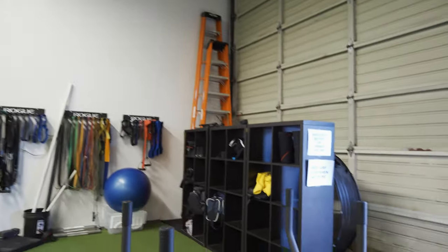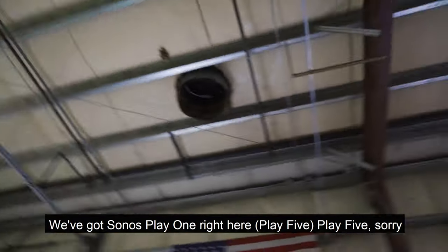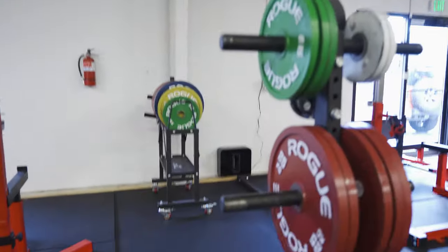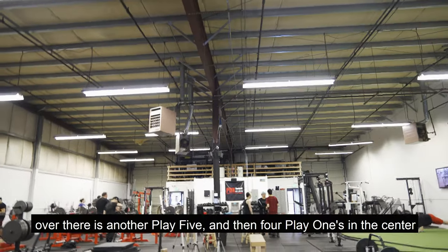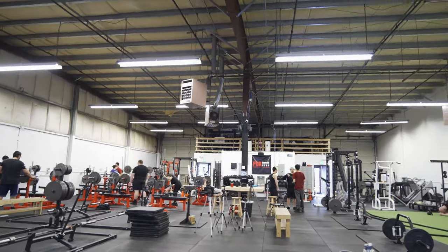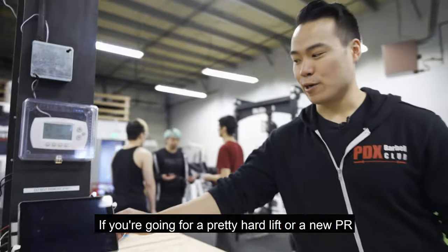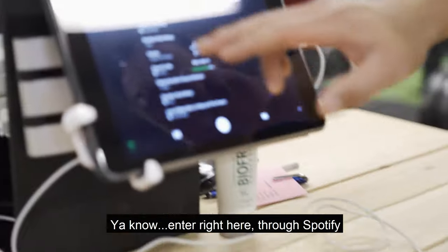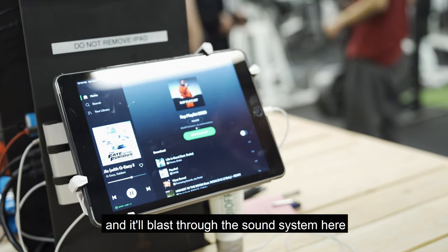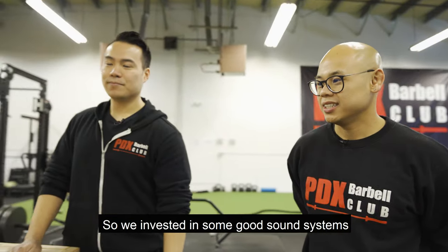Storage for members is right over there. We have a Sonos Play 5 sound system — actually two of those, plus a sub, and four Play 1s in the center, so hopefully no pockets of empty music. Members get to control the music via this iPad right here. If you're going for a hard lift or a new PR, you enter into their Spotify, type in whatever song you want, and it'll blast through the sound system. Music is definitely an important part of the gym, so we invested in a good sound system.